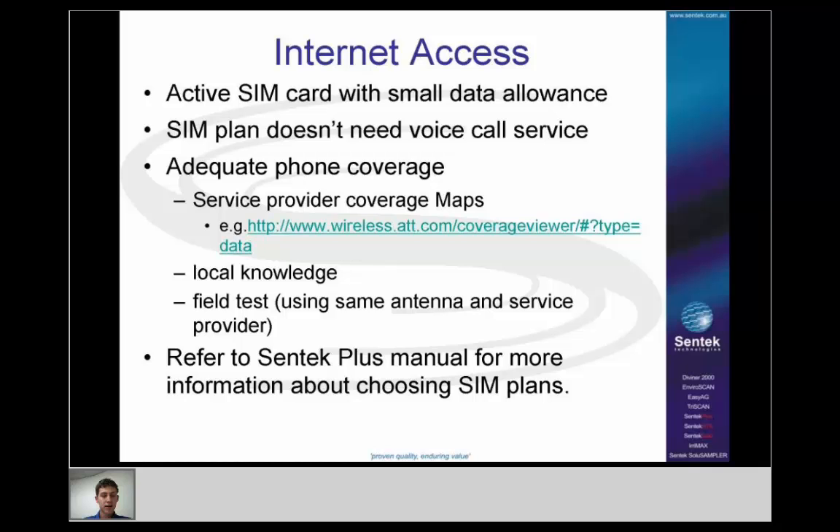There are a few ways to determine coverage. Coverage maps from carriers like AT&T are useful for a general idea, but not always reliable for site-specific decisions. You'll also need local knowledge — the person on the farm will usually know which service providers work best. And if you're going to sell a system, you should do a field test using the same antenna, service provider, and SIM card you plan to use. For more information about choosing your SIM, refer to the EnviroScan Plus hardware manual.